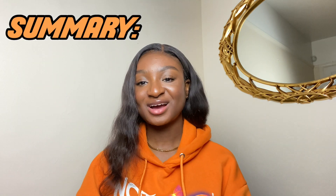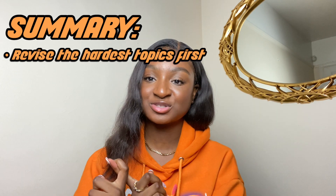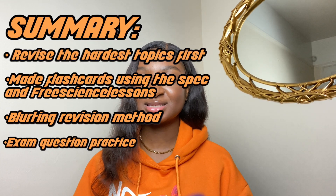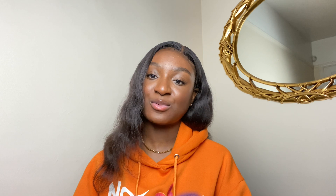Just to summarize: I revised the hardest topics first and worked my way back to easiest, so I had the most time to learn the hardest content. Then I made flashcards with questions I made up on one side and answers from the specification word for word on the other. Next I did the blurting revision method, then exam question practice from examqa.com and sometimes physicsandmathstutor.com, and lastly I did past papers from my exam board website. Thank you so much for watching — subscribe, like, and comment the next subject you want me to cover!